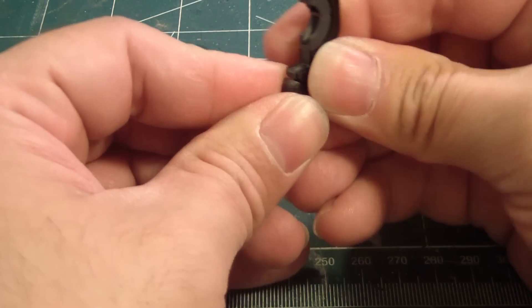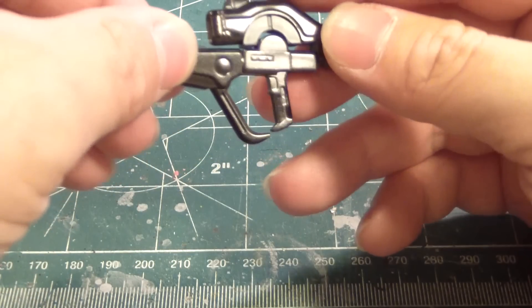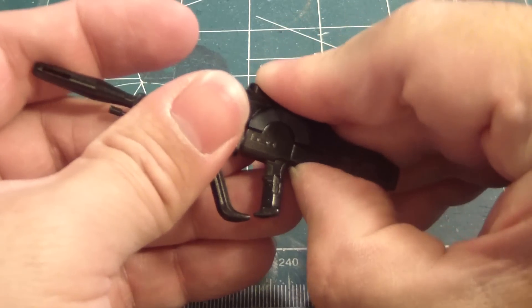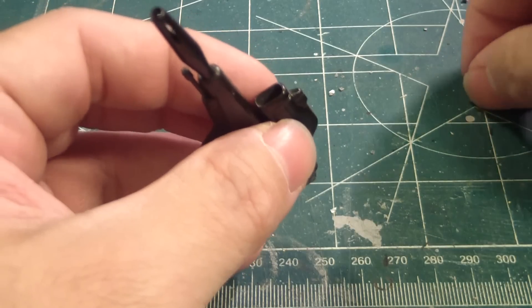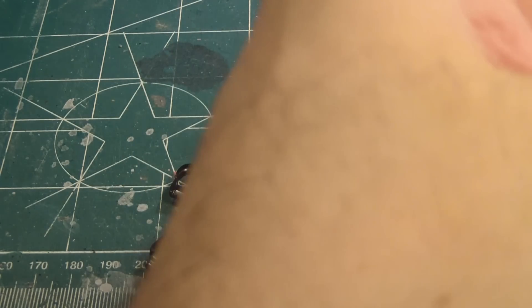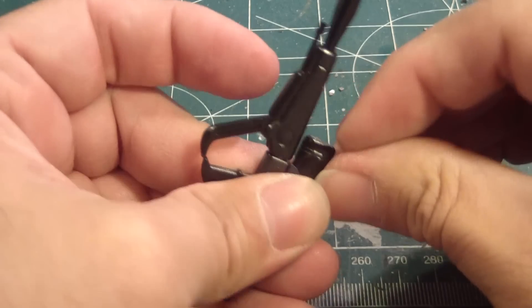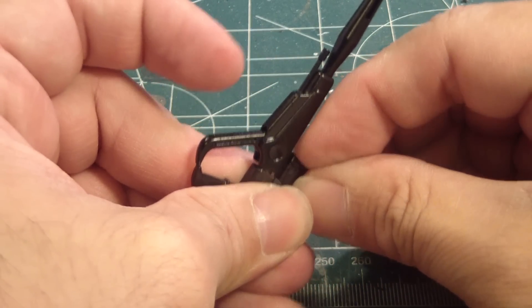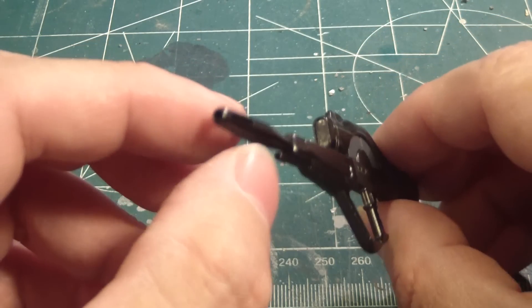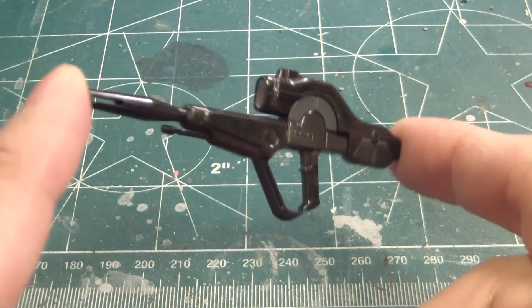I'll put that in here, something like that. And then finally the clear part, which I'm going to sand down a bit, lift over, and just stick it in there. There we go. So the beam rifle is ready — ready for action.